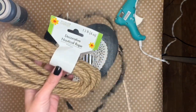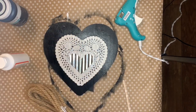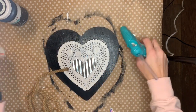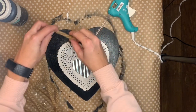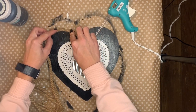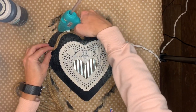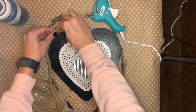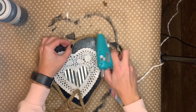Now I'm going to take the nautical rope from the Dollar Tree. This is something I always have on hand because I use it in projects all the time, so anytime I see it at the Dollar Tree I grab it and keep a backup in case I run out. I'm just going to hot glue this all the way around the edge of the heart to give it a rustic farmhouse look and also to make the edge seem more finished. When I got to the other side I just cut it off so it would line up perfectly with the edge of where I started.